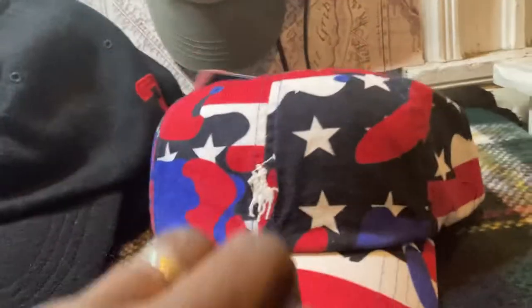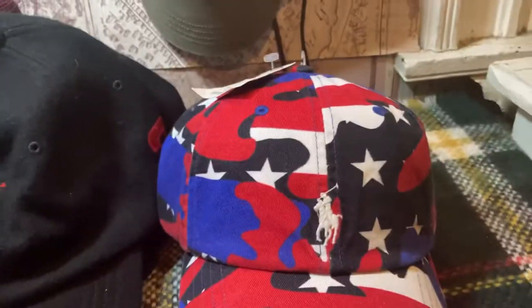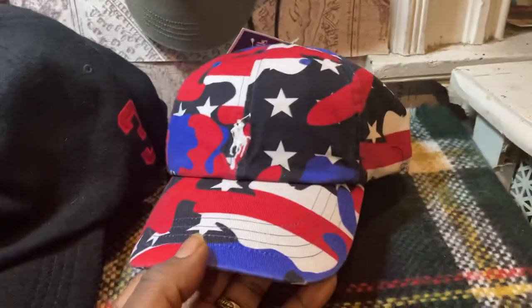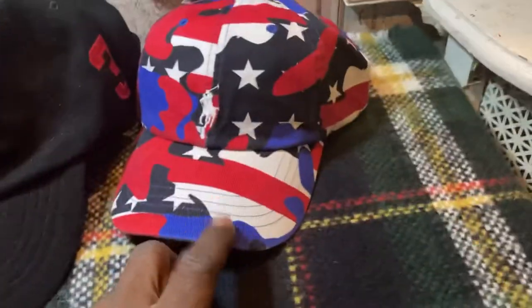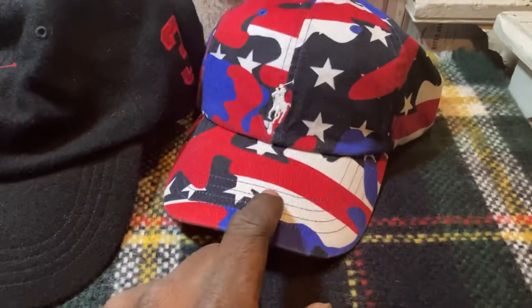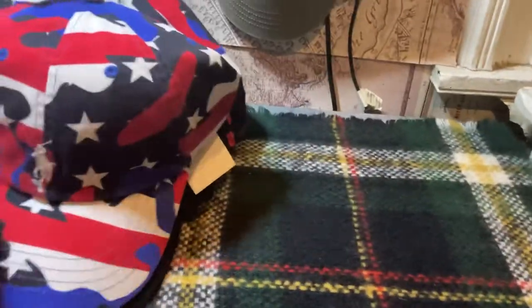It's a calm 4th of July status hat with the USA colors on it — the flag, the stars and stripes. It's a calm hat. Got a lot of stuff to match it — you can wear it with this blue, this black, that red, or this white. I'll be sure to wear this soon.